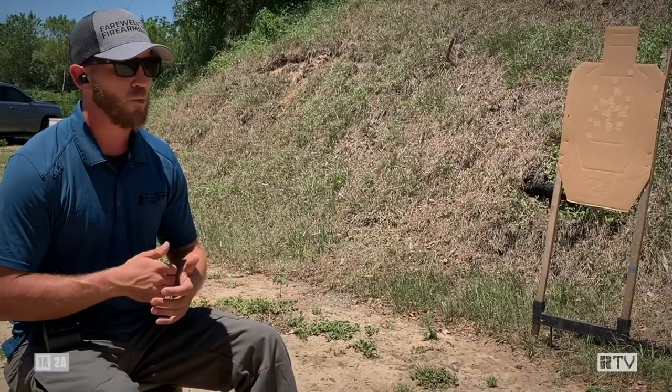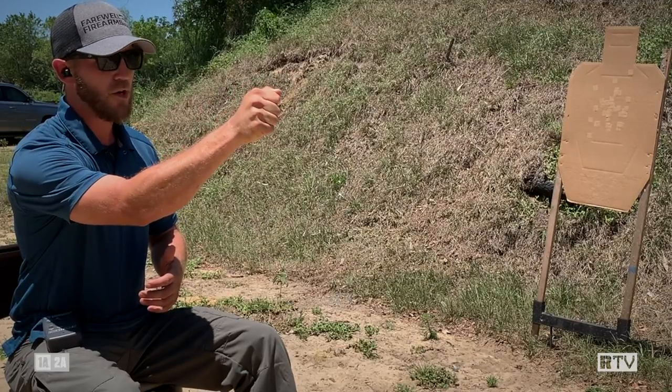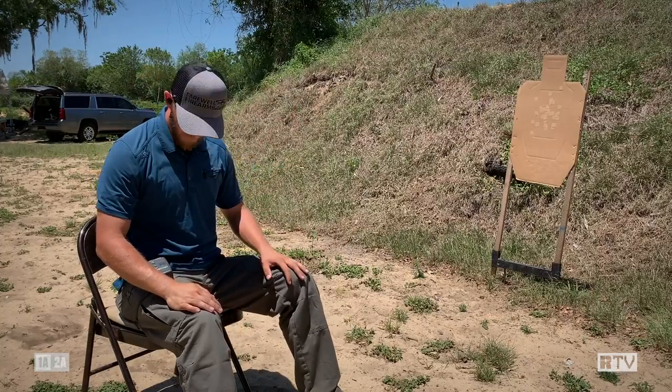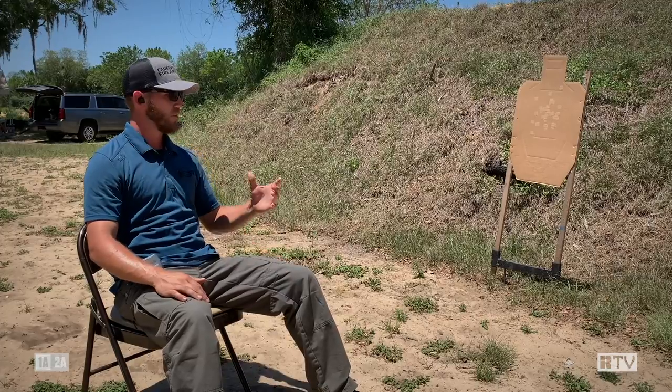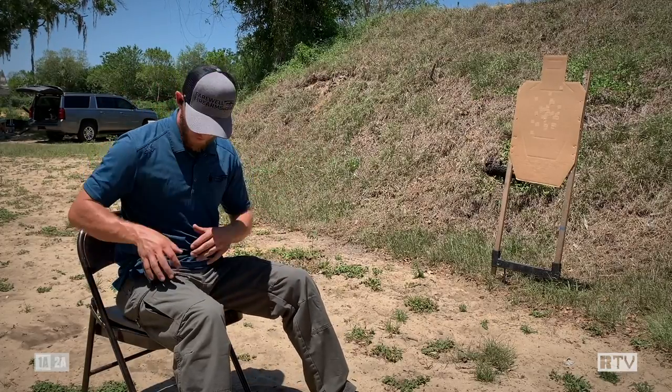Now we're going to build on that and work on two targets. We're going to shoot the first two rounds into the target in front of us, then transition to the target directly to my left. That's going to show you how we shift our hips into position to make sure we're getting a good effective shooting platform no matter the direction of the target.